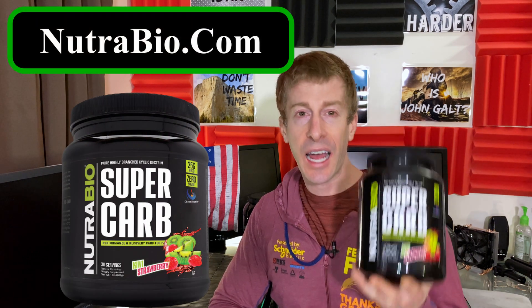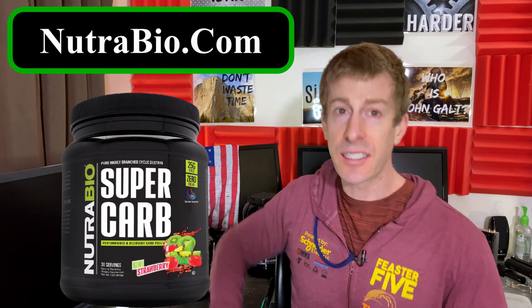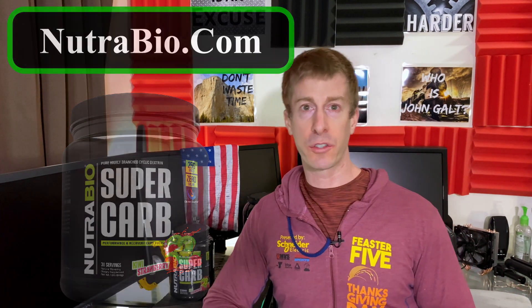Today I am reviewing Nutribio.com's Super Carb. What is it? It is highly branched cyclic dextrin — HBCD. If you're not familiar with HBCD, it is a miracle carbohydrate, and it's not just smoke and mirrors — it's the truth. It goes through your stomach quickly, which means no discomfort or bloating, but it has a low glycemic index, meaning it doesn't spike your insulin. Even though it clears your stomach quickly, it has a long digestion window to give you an even distribution of energy.